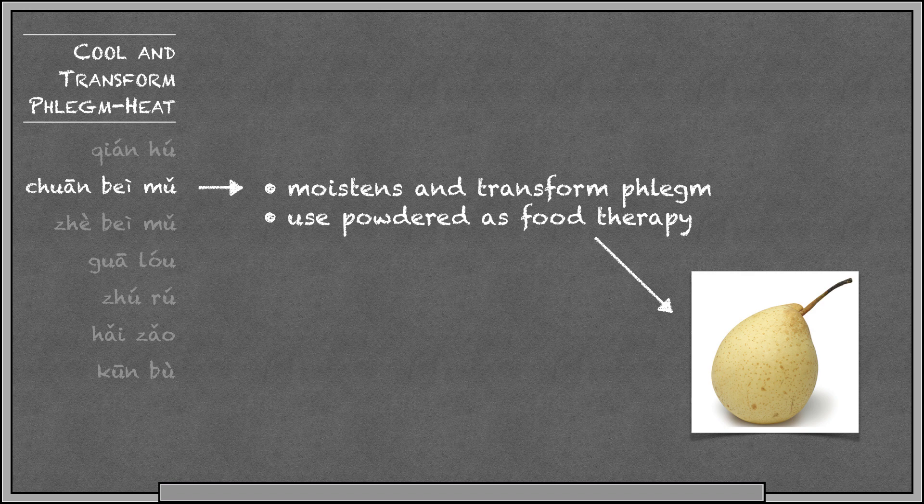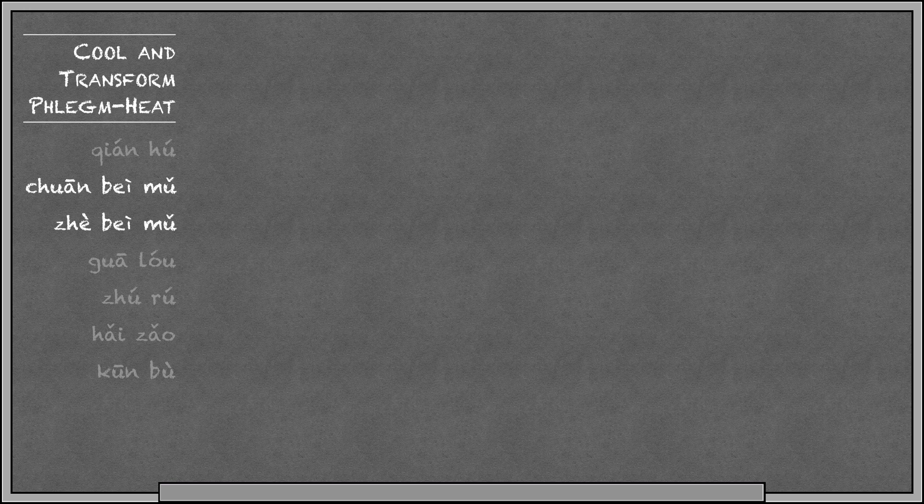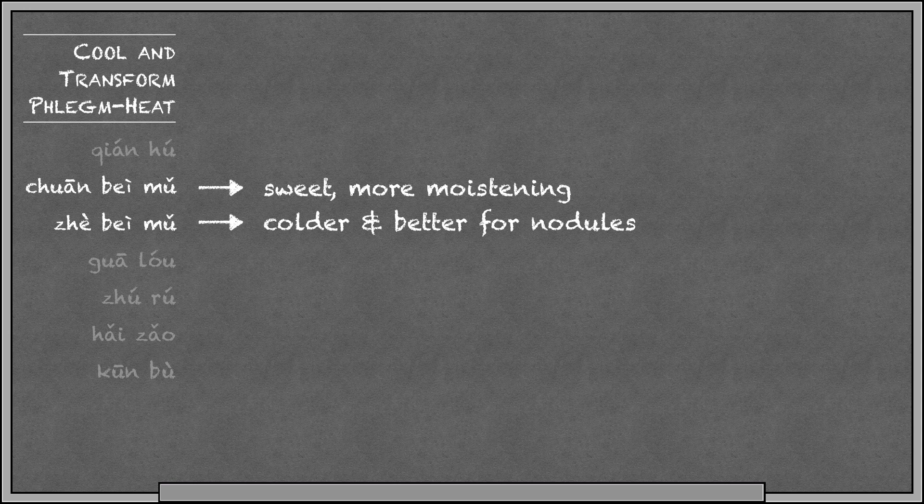Chuanbei mu and Jubei mu are very similar, but if we wanted to differentiate them, we would say Chuanbei mu is sweet and better at moistening, whereas Jubei mu is colder and better at treating nodules. You can remember that Jubei mu is for nodules.